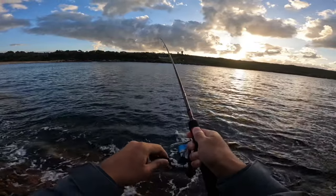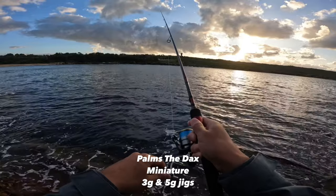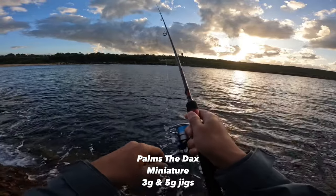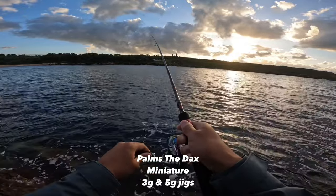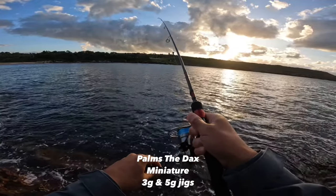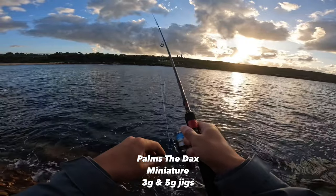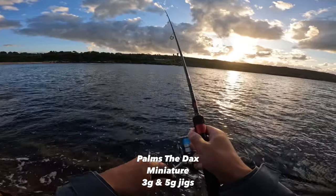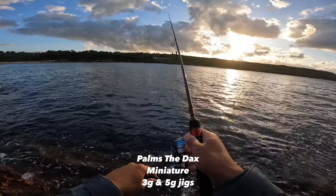Hey guys, it's Hai here. Welcome back to another fishing session with me. Today I'm just using an ultralight setup. I'm casting out small tiny micro jigs about three to five grams and I'm jigging them back to shore in the hopes of getting some yakka, so some bait fish. And as you can see in the video later on, I got more than what I bargained for. Hope you guys enjoy.